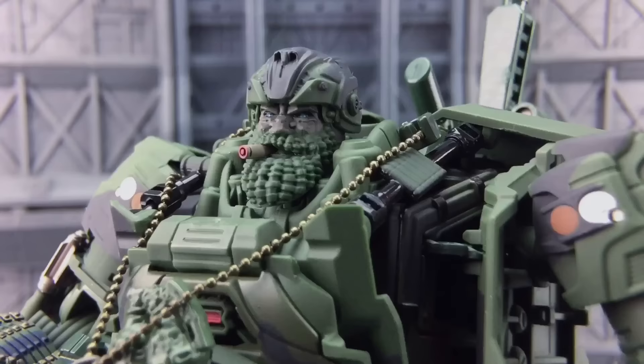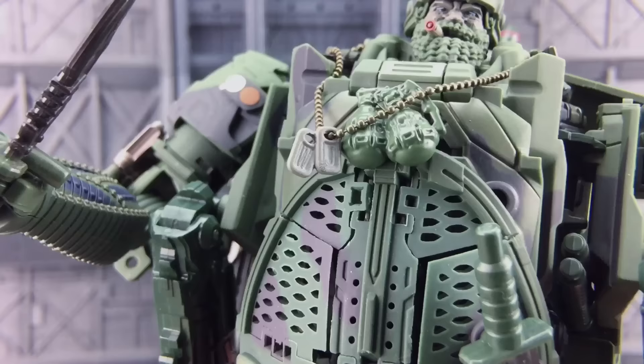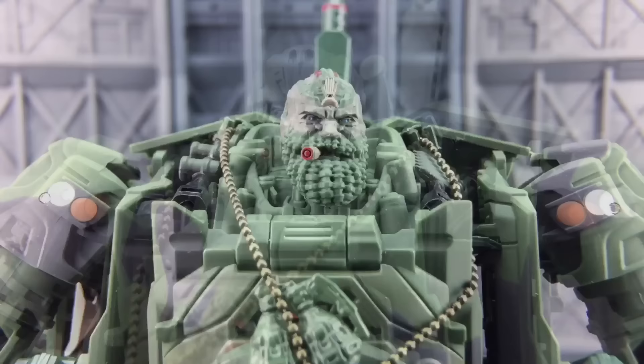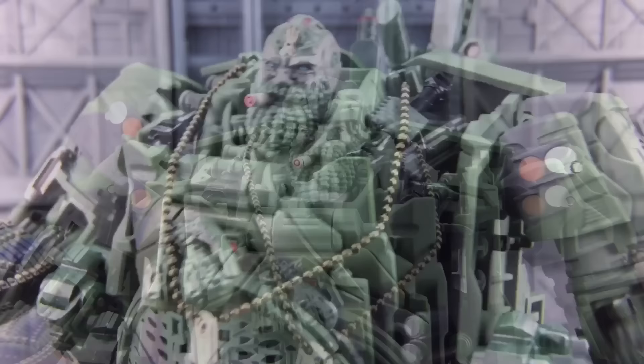Let's look at the attention to detail they've gone to with the head sculpt. There are piercing blue eyes. We even get a secondary bullet element going on here - it's like a bullet cigar but that looks fantastic. You get a nice close look at those dog tags. Of course, they've also given us the option to remove his helmet - just look at the detailing. That's what Hound looks like without his helmet on, ladies and gentlemen.